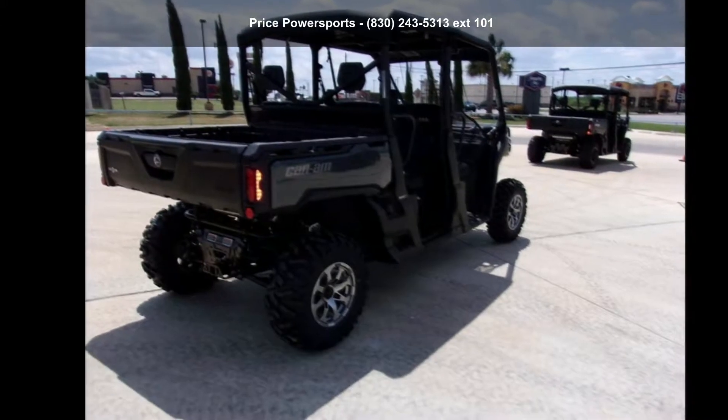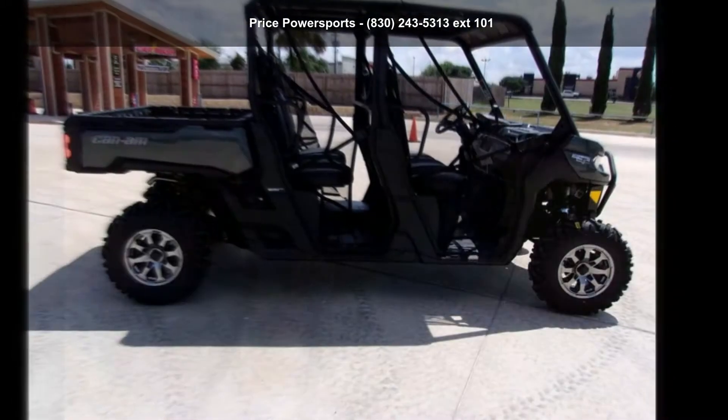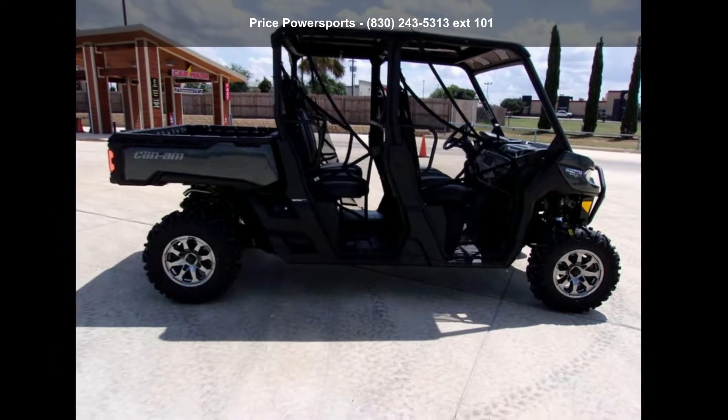Call now to ask the dealer about this unit. We are sure to have a quality ATV that fits your needs.